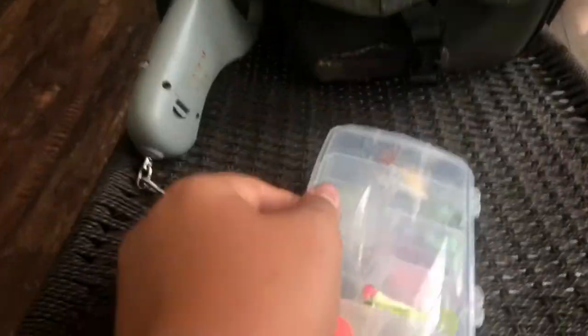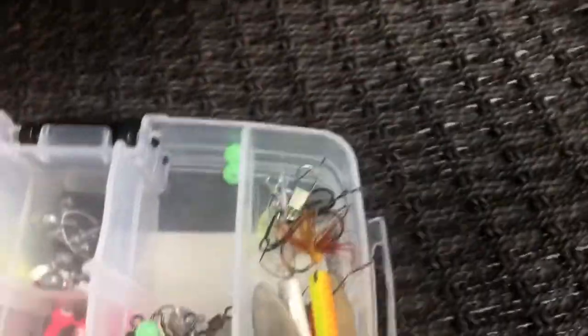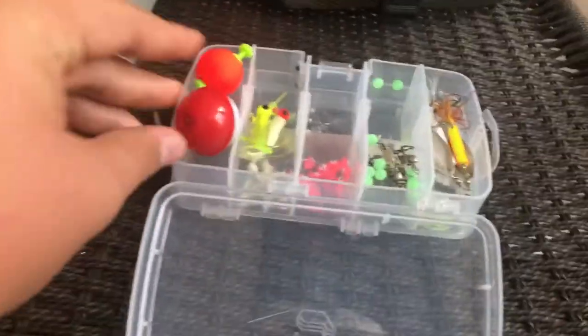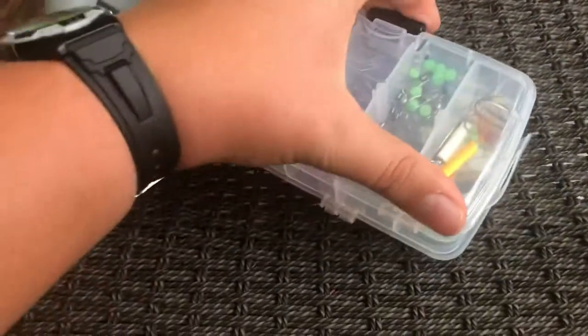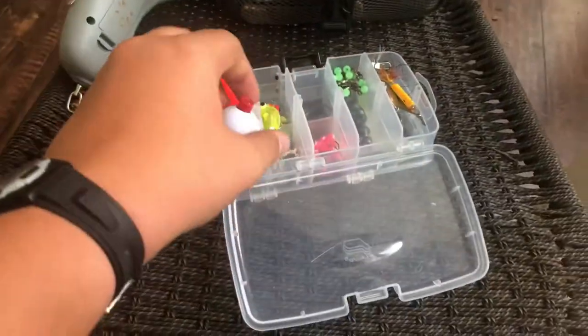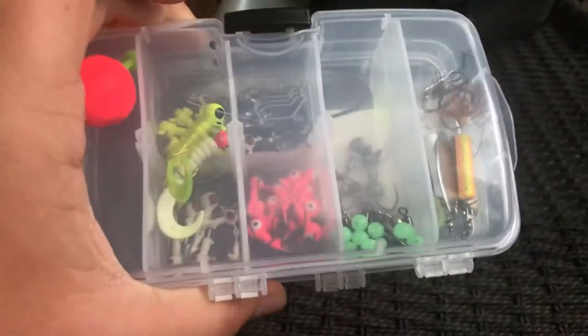On the other side — it's double-sided which I think is pretty cool — I have two rooster tails, some swivels, some beads, and a bobber. That's what's in this personal pocket — it's just a little assortment kit for if I ever just want to go catch some crappie.